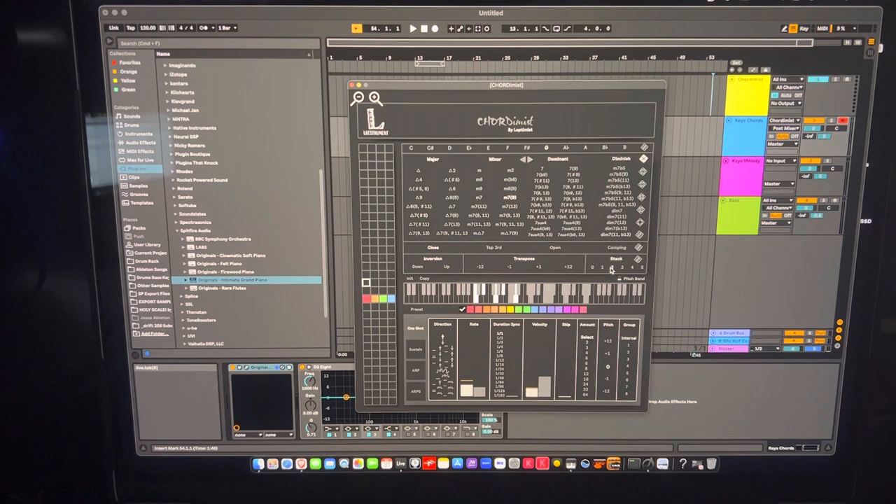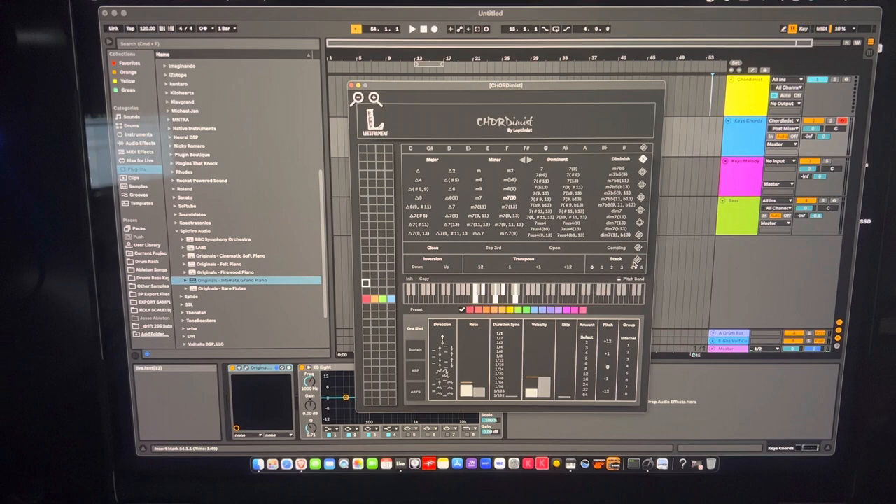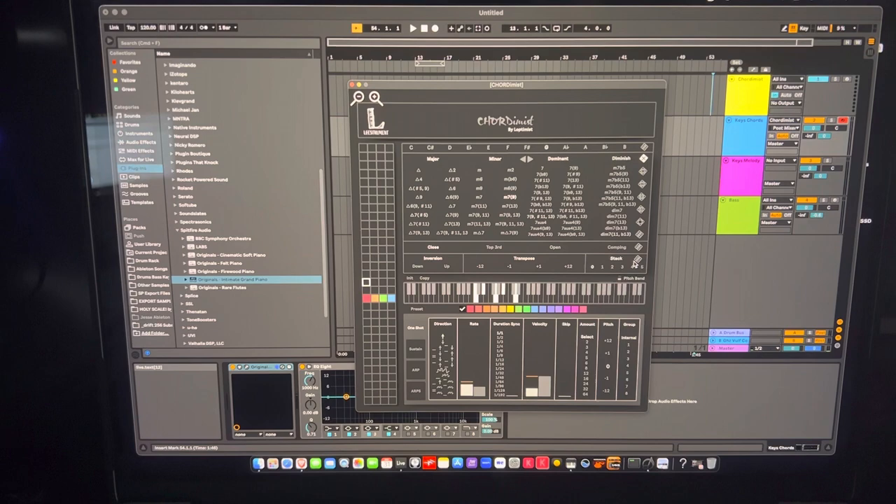Back to the features: 'Stack' adds a layer of notes on top of the chord. Setting it to 'double' doubles the stack, 'three' triples it, and so on. You can also set the stack to randomize so it picks a random number of stacked notes.